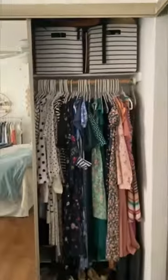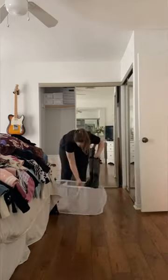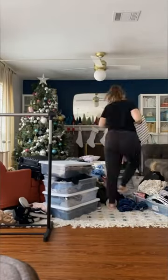I tried the Viral Target Bookshelf Closet Hack. First, I took everything out of my closet. It's not that big, and I've been just stuffing it with things. So I just took every single thing out of it, put it all downstairs. That was a mess.